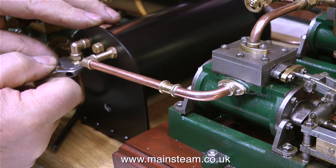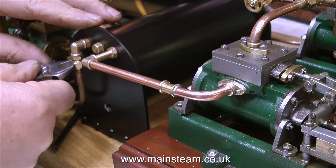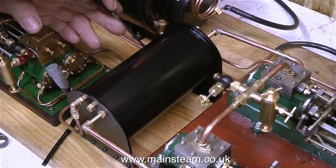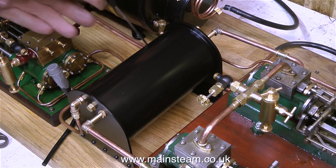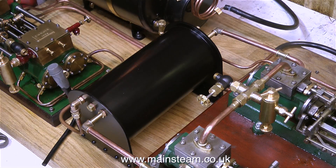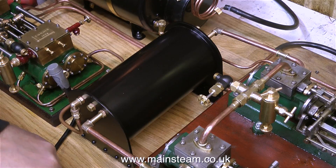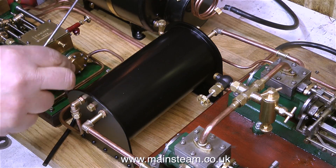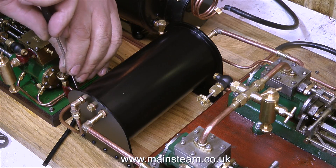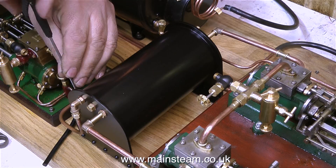At the moment I'm tightening the union nut that holds the duplex pump's exhaust pipe in place, and it's time now to secure the condenser to the baseboard. My original plan was to use some 4BA bolts, but this is not working out as planned, because the bolts are having to initially go in at a slight angle and then straighten up as they go into the hole, so I'm using some wood screws instead, which will be fine — by the time I've painted them black, you won't even know that they're there.